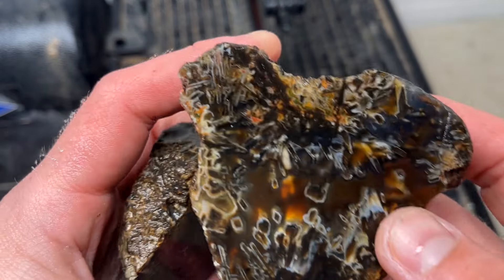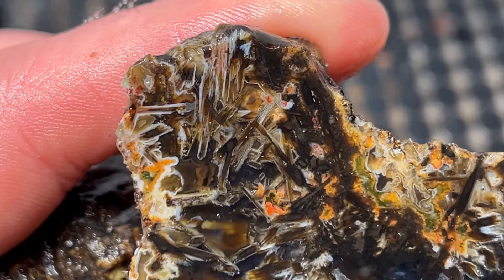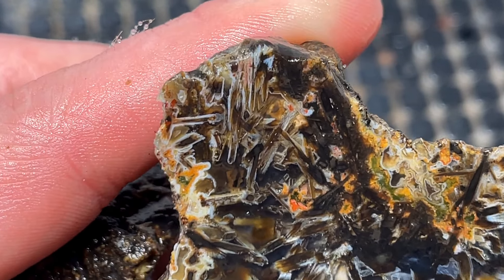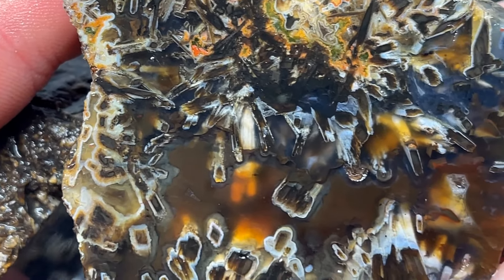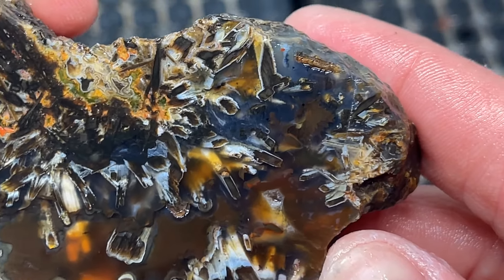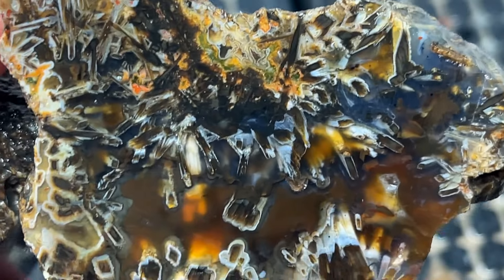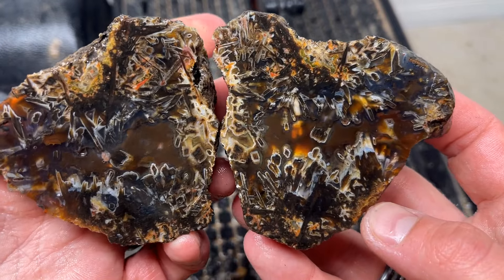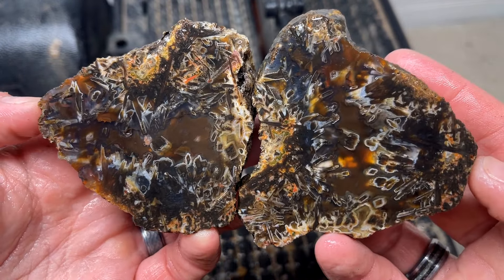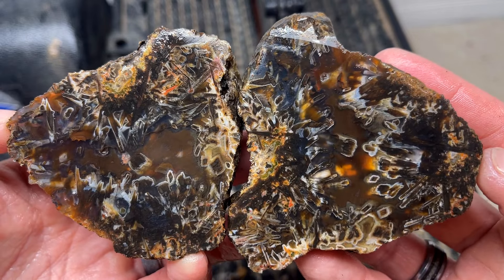As we were cutting this one I was looking at it and I was like, oh man, some of these details are really starting to pop and it got some really good colors in there. I'm hopeful — I think we've got a good chance for a beautiful stick agate. Let's see.